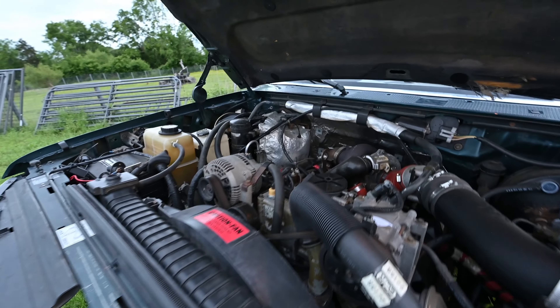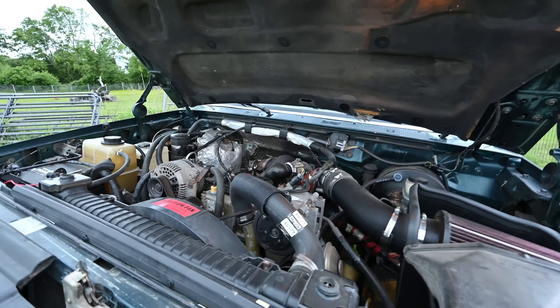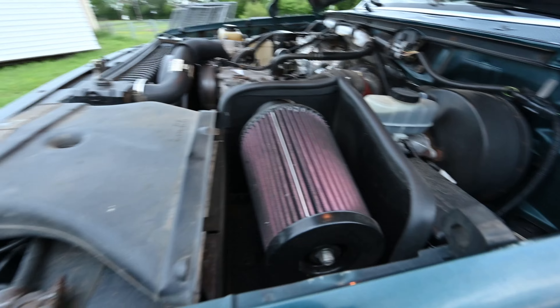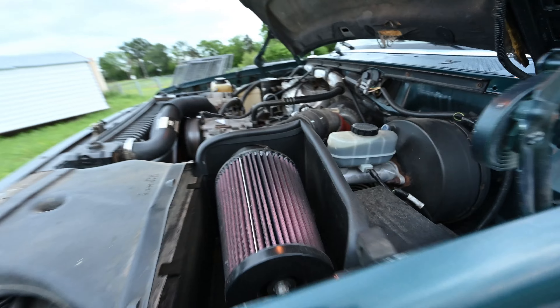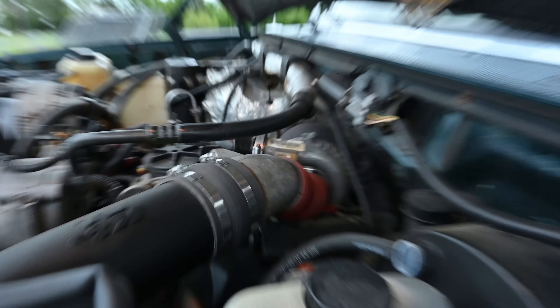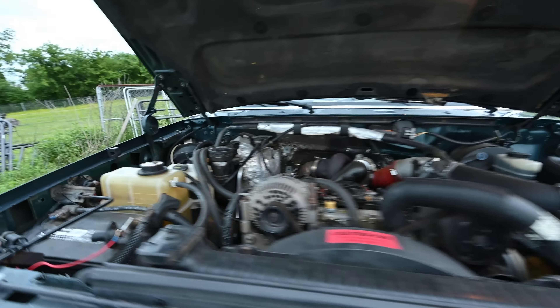Let's show you this engine. I did take off the little cover because it was rattling pretty bad. Cold air intake — K&N. Not the best kit ever; it was missing some parts and some things just don't make sense about it. I need to clean that filter pretty soon, but you know it looks like a 7.3 — it's a clean one though.